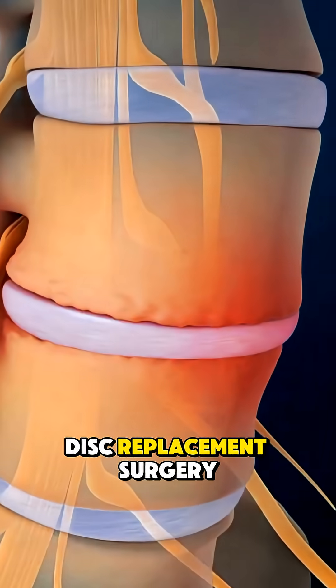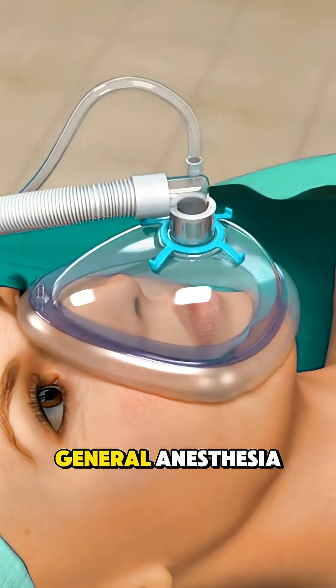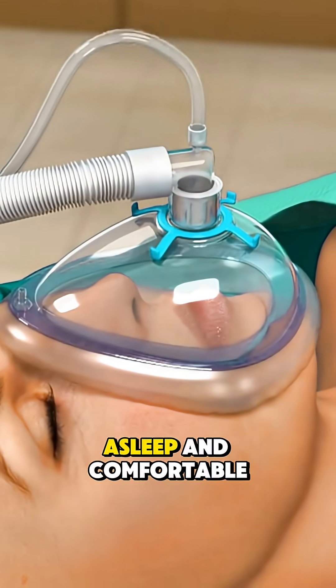Ever wonder how lumbar disc replacement surgery is actually performed? It begins with the patient under general anesthesia, so they're completely asleep and comfortable.